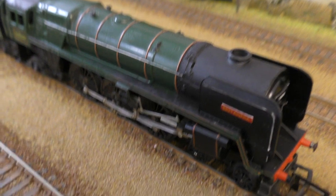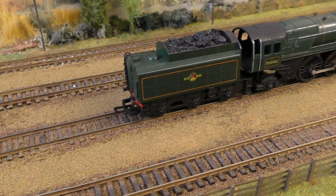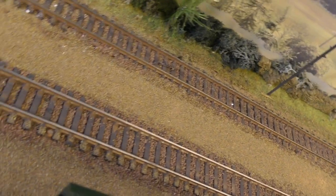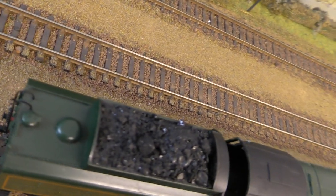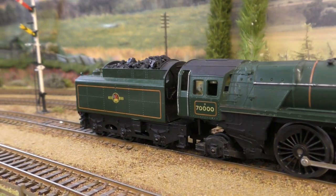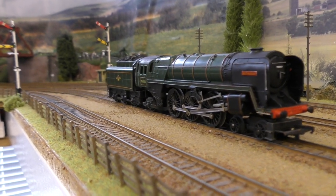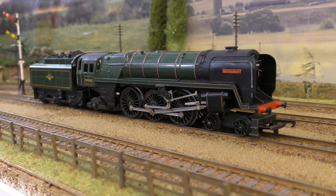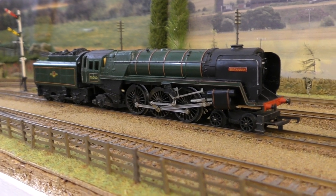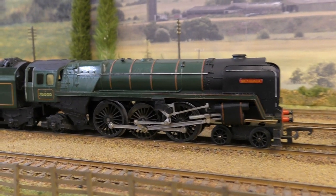Looking at some of the detail on the top — just around the back here you can just about make out that there is a ladder on the back of the tender, and that was a really nice touch. It still runs well, but it won't go over the points and crossovers — I have got code 100 track but the flanges are just too deep. I get it out every now and again just to give it a short spin back and forth.